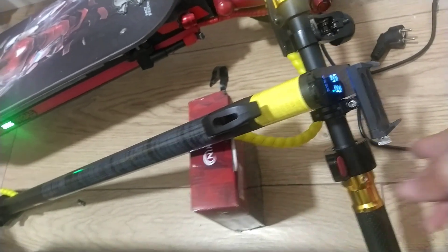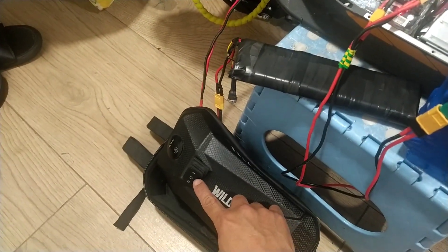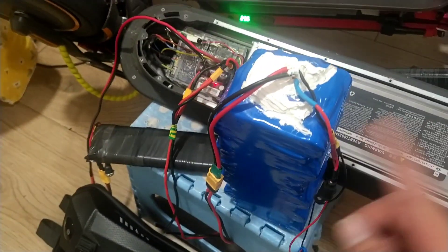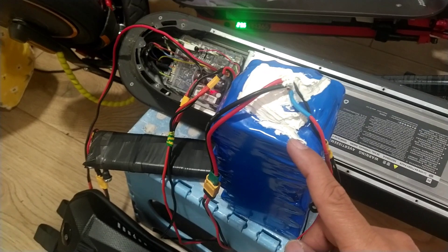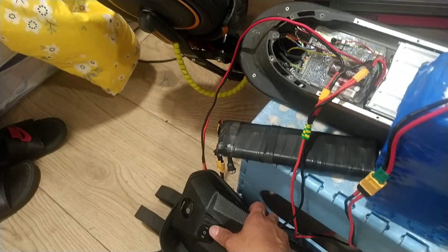56 kilometers per hour! So if you push the button to the right, the scooter runs on the stock battery and range battery. And if you put it to the center, it will be closed.